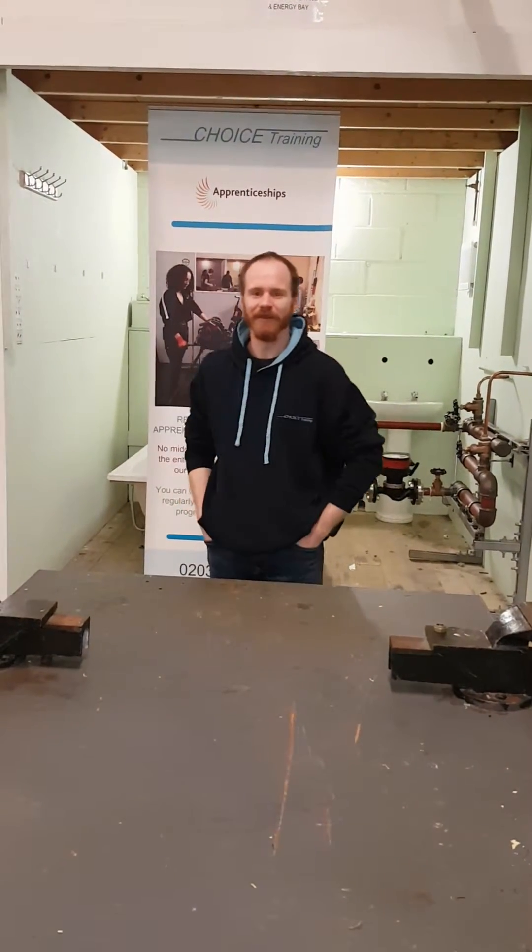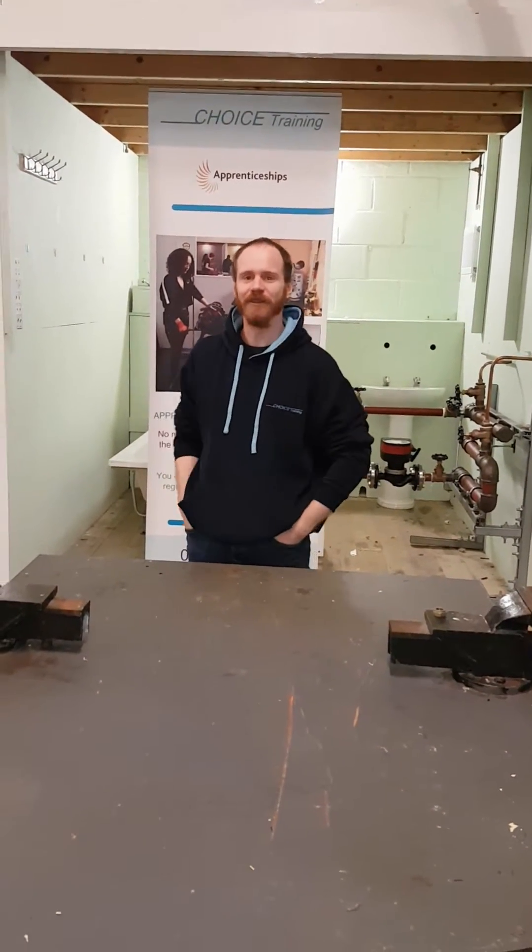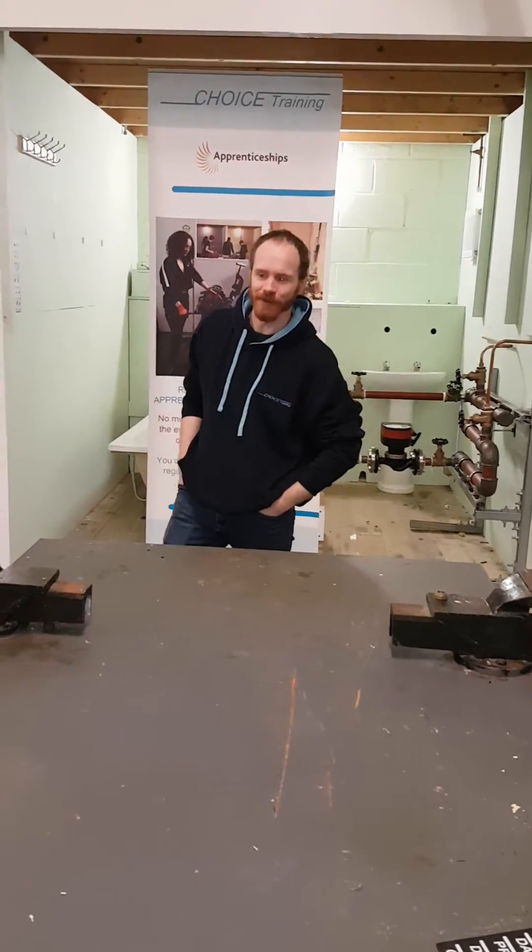Hi, Dave Moore here from Choice Training Unlimited. Today I'm going to be showing you how to recharge an expansion vessel.